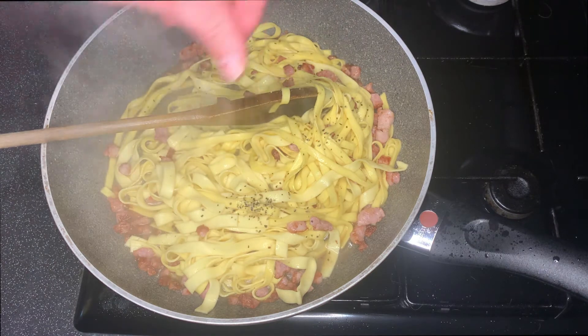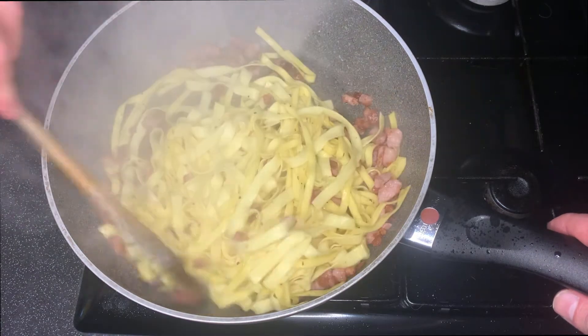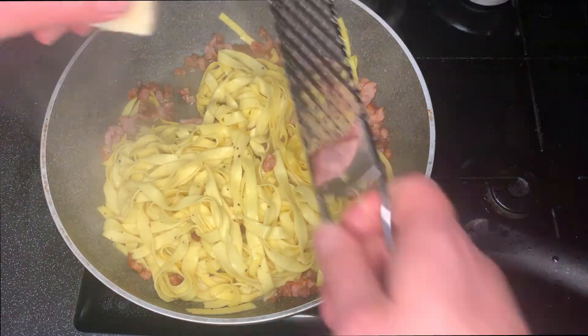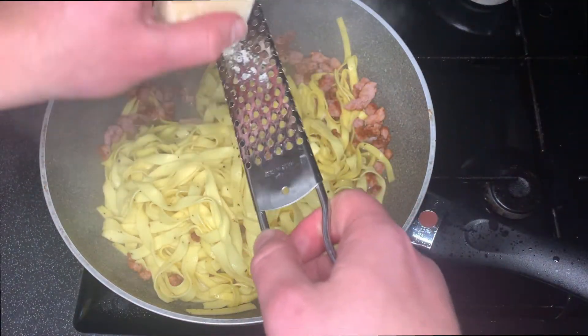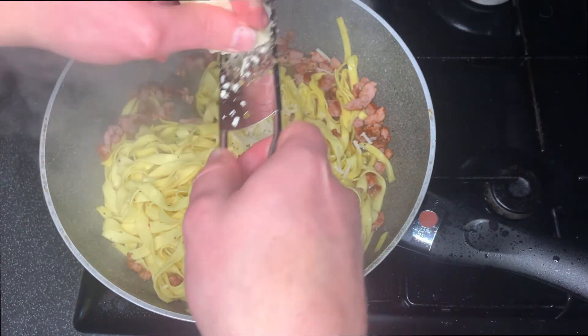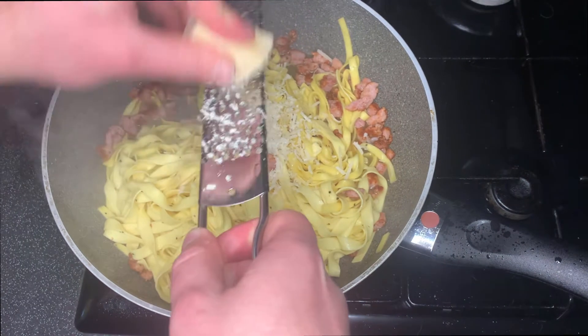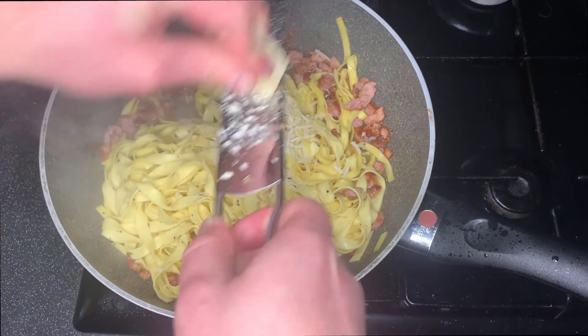We're on the home straight now. We're adding the pasta to the pancetta with a little bit of pasta water, adding a bit of pepper, and stirring everything together, just letting it reduce a little bit. Then add a little bit of cheese — when I say a little bit, I mean add as much as you want. I added quite a lot because I love it.